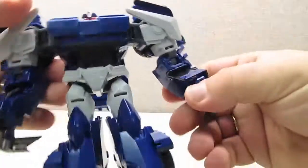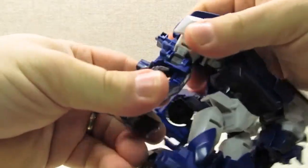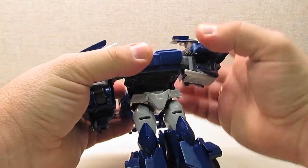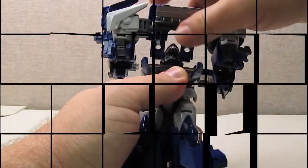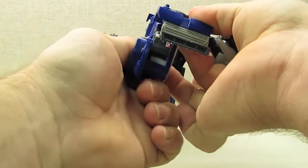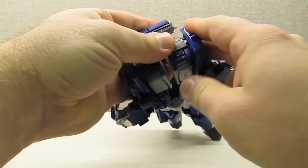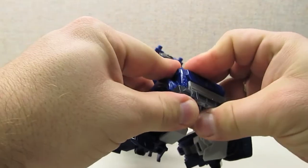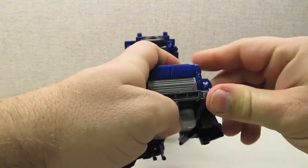Breakdown has one of the best Voyager-class transformations that we've seen from the Transformers Prime line yet. The only figure that really competes when it comes to transformation is, ironically, First Edition Bulkhead. The transformation is complex enough to be interesting, but it remains intuitive enough that after one or two transformations you can go back and forth between robot and vehicle modes pretty quickly. Everything tabs together nicely, so you don't really have any guesswork about where each part ends up.